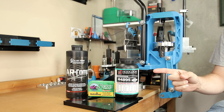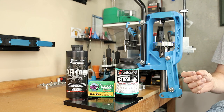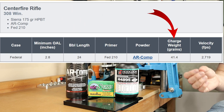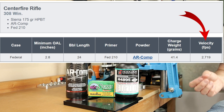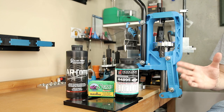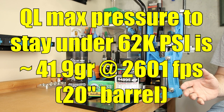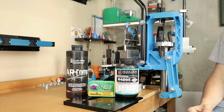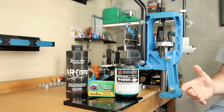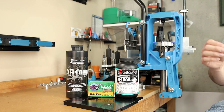AR Comp is not going to be quite as easy. Sierra claims a max of 42.7 grains at 2,640 feet per second — again for a 24 inch barrel. But looking at the Alliant website, things are a lot less clear: for the same combination they claim 41.4 grains gives 2,719 feet per second in a 24 inch barrel — 1.3 grains less powder and almost 80 fps faster. QuickLoad estimates max to be around 41.9 grains at 61,387 psi, while Sierra's data supposedly takes us to 65,187 psi. We're going to stick with Sierra's load data numbers but start low enough to monitor pressure as we increase charge weight.